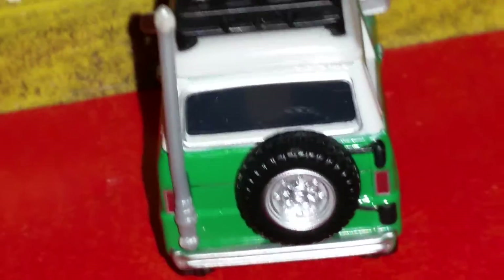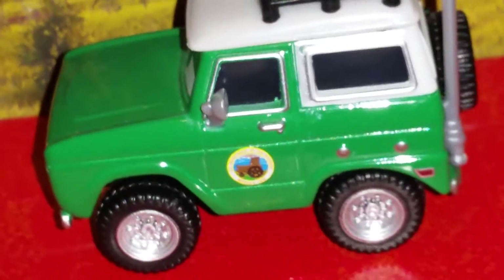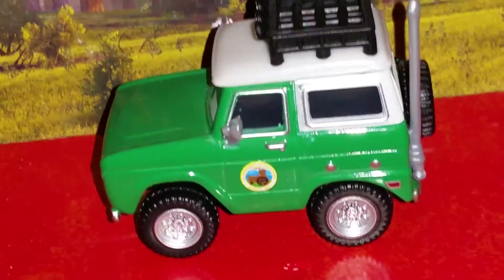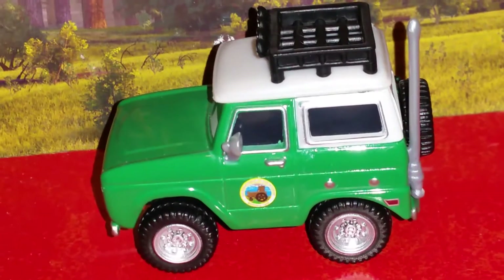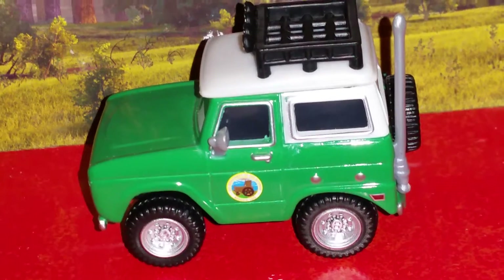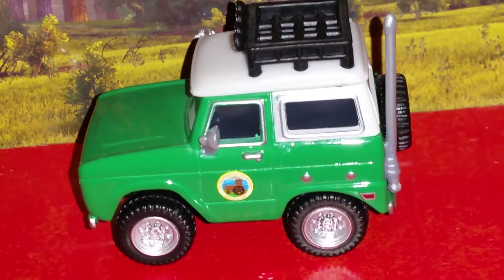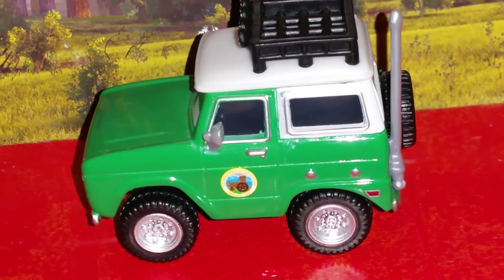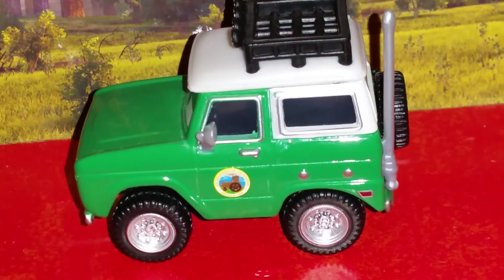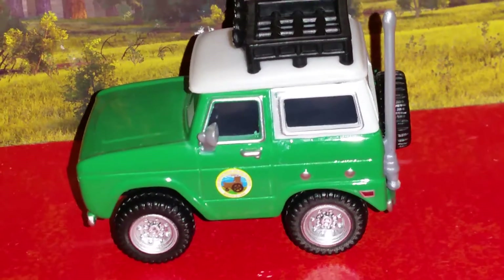Here's the back of him. He has a spare tire and an antenna, which is plastic. I recommend you not give a toy like this to children under 36 months, as he contains small parts which could easily break off — especially the antenna, since it's a very small part — to reduce the risk of your child accidentally swallowing it or choking on it.